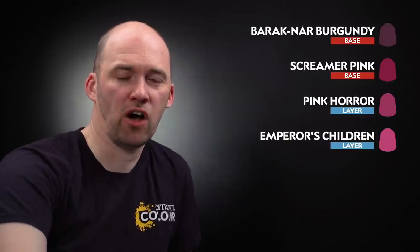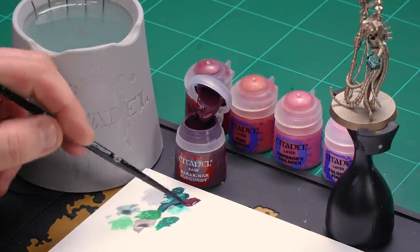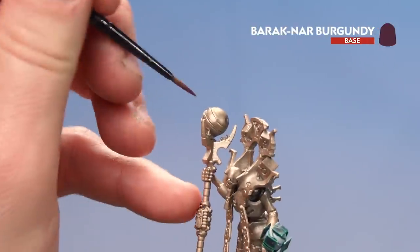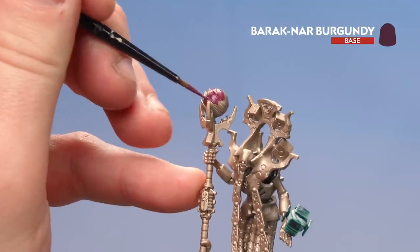What we're going to do now is move on to the Orb on his Aeon Stave. We're going to start first by using Barrick Nard Burgundy as a base coat, then on the raised details we're going to layer that up using Screamer Pink. Then we'll do some highlighting starting first with Pink Horror, followed by Emperor's Children, and then finish off with little bits of Fulgrim Pink. But first, let's start with Barrick Nard Burgundy — I'll get a couple of dabs, add a little bit of water, get my brush to a nice point, and then work my way around the Orb. You might want to do a second coat if a lot of that Rune Lord Brass is showing through.